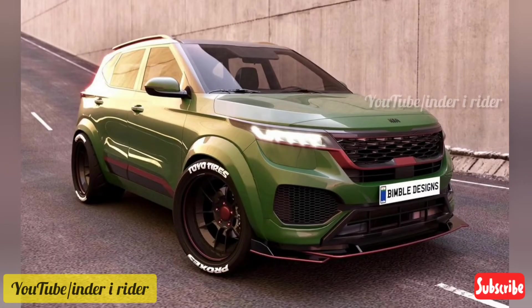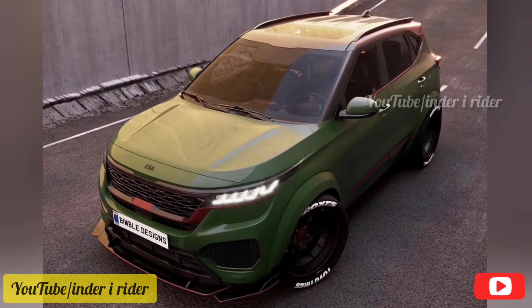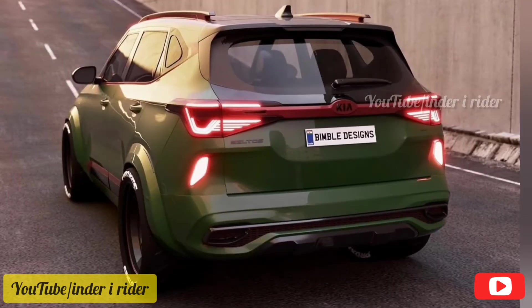You can see the front and lower skirtings on this car, along with black and red highlights. It is very good and unique.